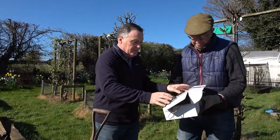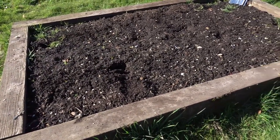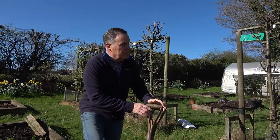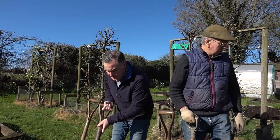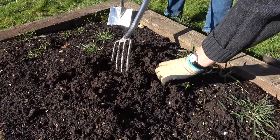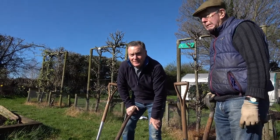Put the lid on those so the sun doesn't dry the roots out. This is the bed we're going to put them in - it's a raised bed. The soil here is really well drained and that's one of the key things with asparagus: they need good drainage. If you've got clay soil, build a raised bed or plant them on ridges. You've got good soil here and you've improved it a lot over the years. Asparagus is probably going to be there for the next 20 to 25 years.